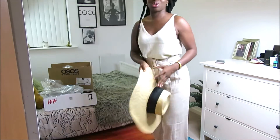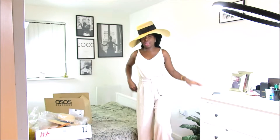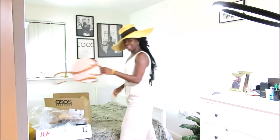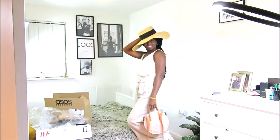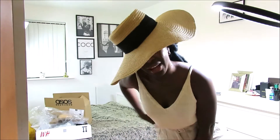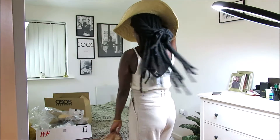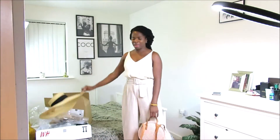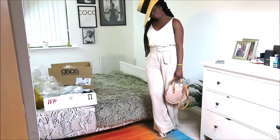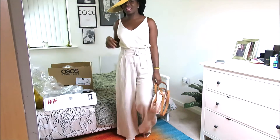The whole outfit with the hat looks so, so chic — it's very French Riviera. I love this outfit. The massive hat just covers your face beautifully. So those are the items I got from H&M. I'll just show you the little pieces I got from ASOS — let me bend down so you can see. I love love love this outfit, I think it's so classy and chic.